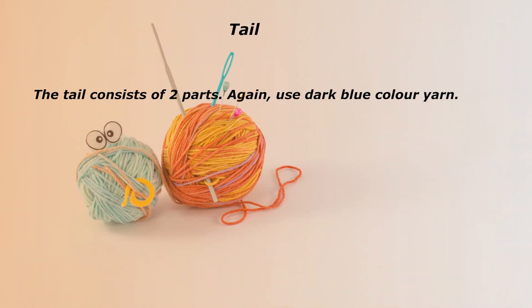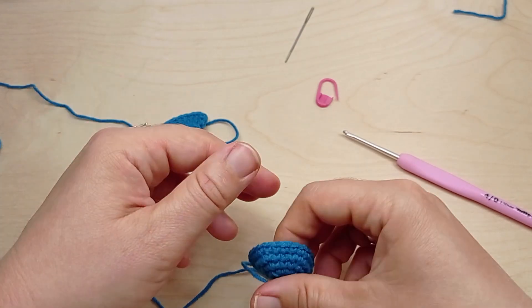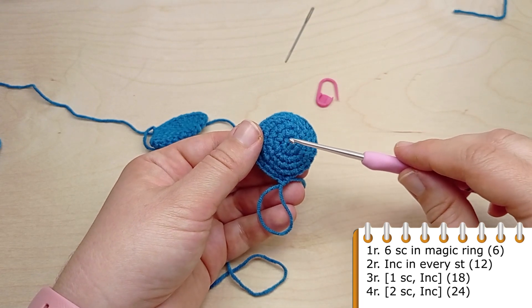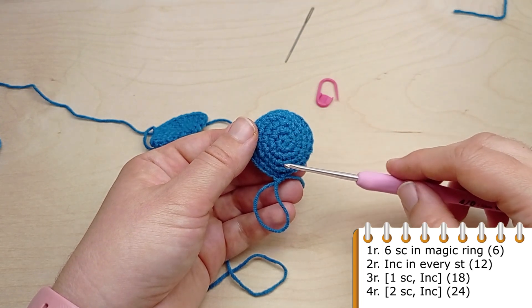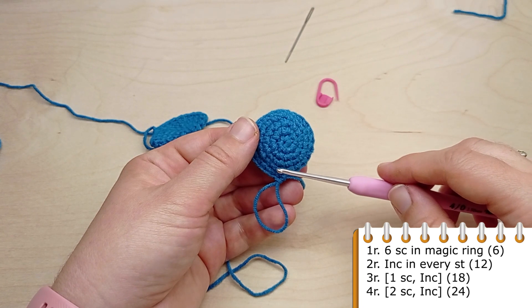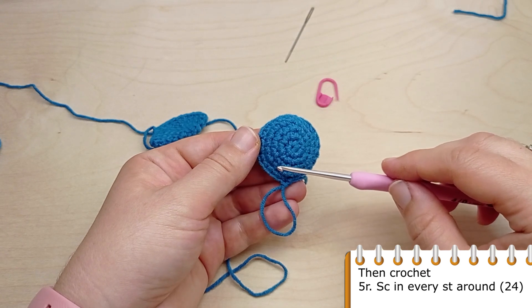Next step is to crochet the tail. The tail consists of two parts — again use dark blue color yarn. The two parts of the tail are crocheted the same way as the fins, repeating the same steps from round one to round four. Make a magic ring and crochet six single crochet into it. For the next round, crochet an increase in each one of the six single crochet. For round three, crochet single crochet in the first stitch, then make an increase in the next stitch. For round four, crochet single crochet in the first two stitches, then make an increase. Repeat two single crochet, then make an increase. Repeat till the end of the round until you have 24 stitches.